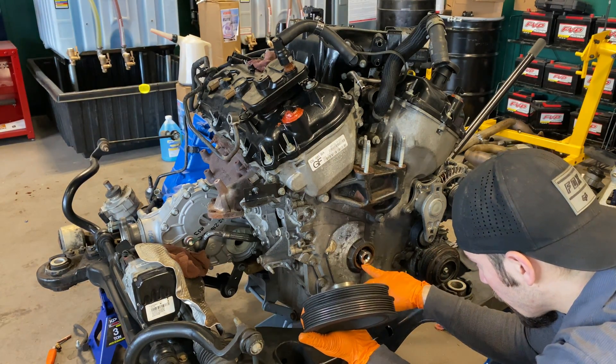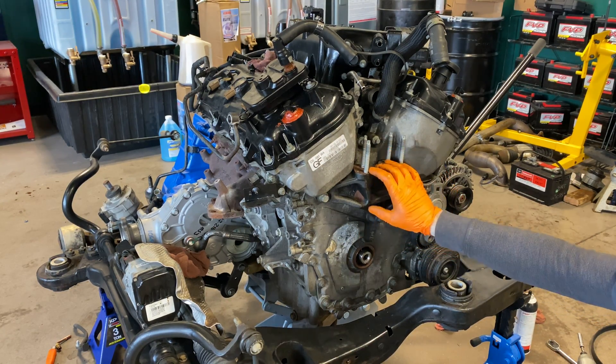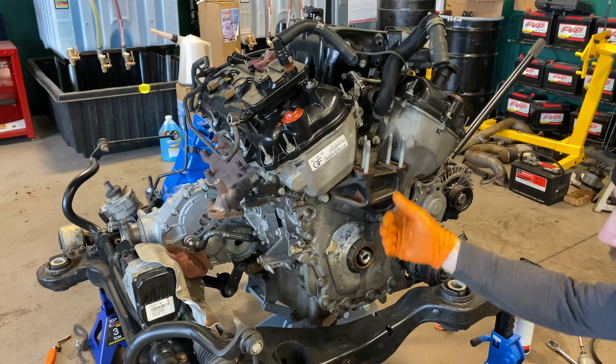At this point, pull the engine mount. Once I pull the engine mount, I'm going to switch gears — we're going to take these valve covers off, because the valve covers do need to come off to get the timing cover out.